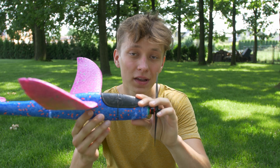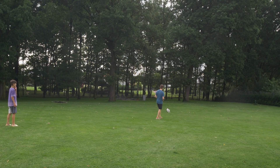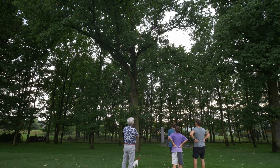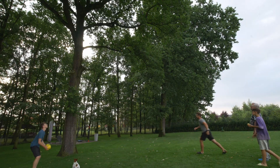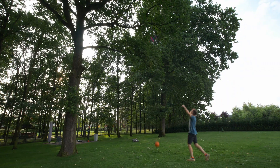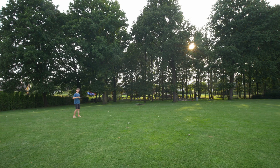I was so impatient that I immediately wanted to see if the plane with motor only — no control surfaces at all — would even fly. We spent about an hour getting the plane out of a tree, and then after one more test I broke the propeller.